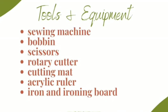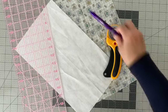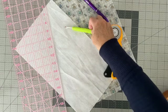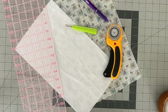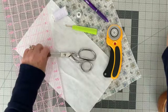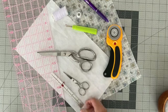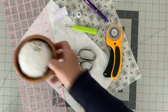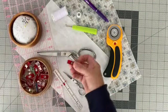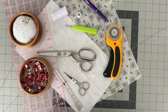You will also need a self-healing cutting mat, an acrylic ruler, and a rotary cutter, a fabric marking pen, a seam ripper, thread and a wound bobbin, a pair of fabric scissors, and I like to keep a small pair of embroidery scissors by my sewing machine. You also need a seam gauge or a small ruler, some pins, or my favorite, some wonder clips. You will also need, of course, your sewing machine, and you will need some kind of cord or twine for the drawstring.